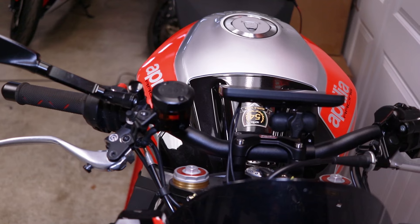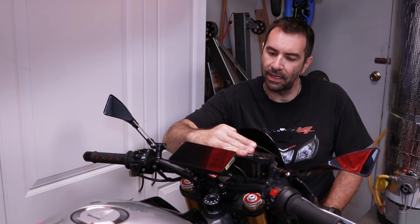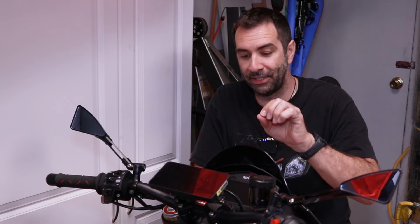When it comes to the bracket, this is temporary. I'll most likely make a low-profile bracket so the screen sits almost sunken into the top plate of the handlebar. For now this is working just fine, and when you turn on the key — there it is. I haven't paired the phone just yet. I'm going to pair the phone, then we'll go test it in sunlight to see how bright it is. But first, let's pair the tire pressure sensors, then the phone.